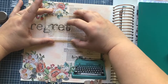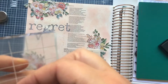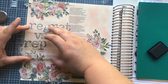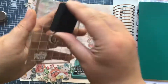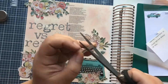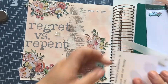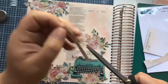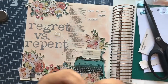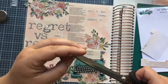I'm moving on to the title 'Regret versus Repent.' Here I'm using archival ink in the color hickory smoke — these are the Tim Holtz distress colors in archival ink. The archival ink does bleed through the back page, but that doesn't really bother me because this is art for me; this is how I study. I also prefer ESV, not the CSB that this Bible is in, so I just do my art in it.